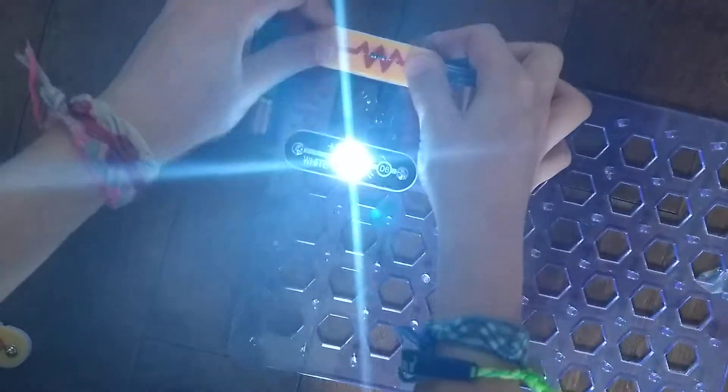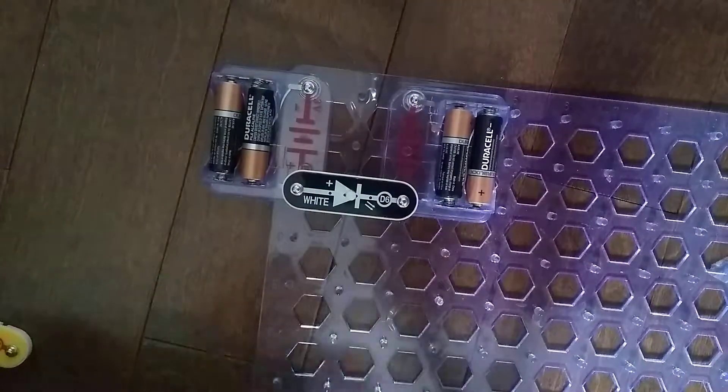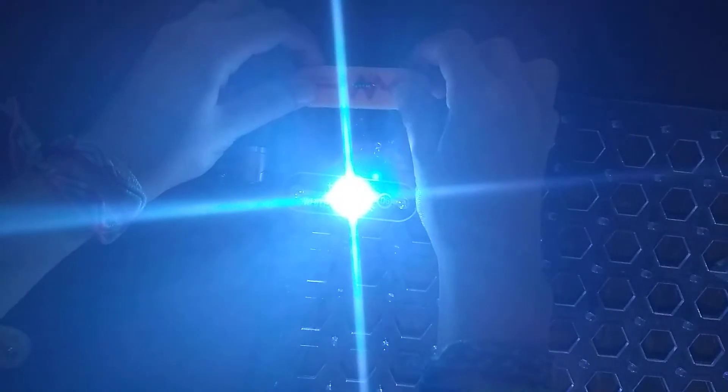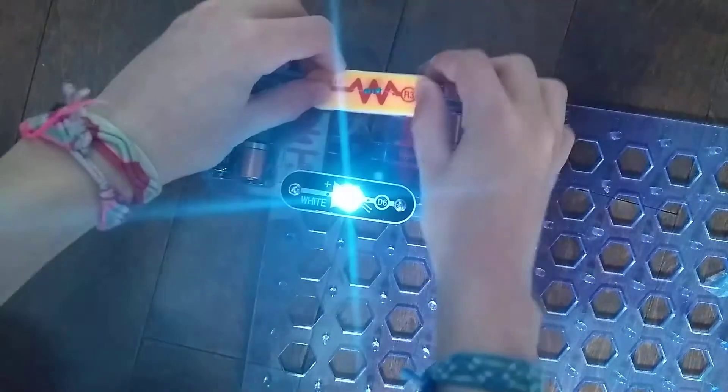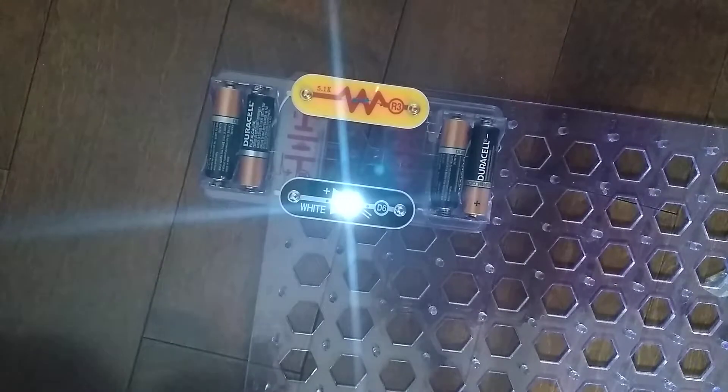R2 is brighter. And then R1 is pretty very darn bright. It's not that bright.